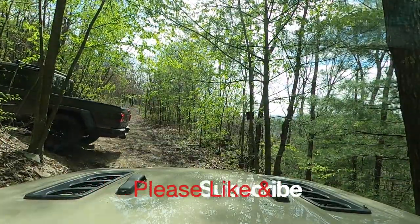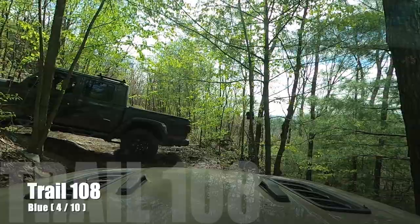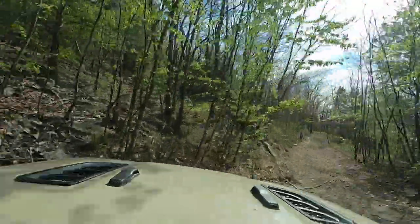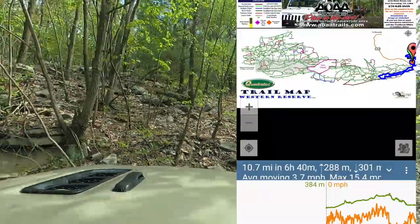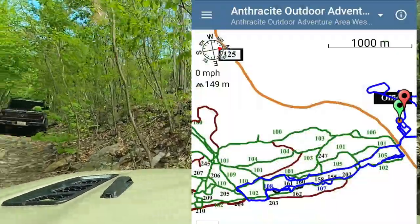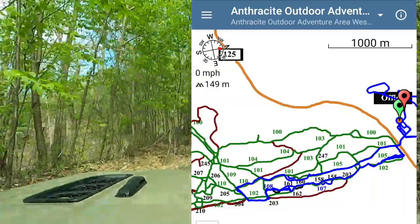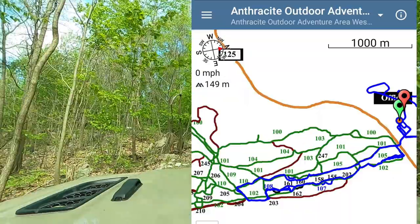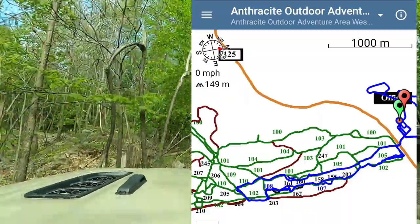Hey YouTube, we are at Anthracite Outdoor Adventure Area and we are doing Trail 108. It is a blue trail. I think it's maybe middle of the ground blue. There's the overall map — you can see it's huge — and here you can see where we are at. Essentially we're near the bottom of where you see all those blue lines.